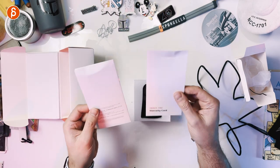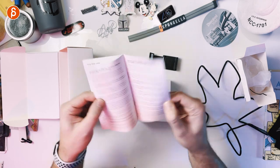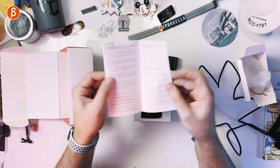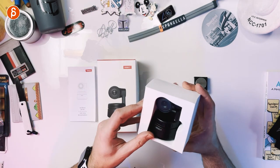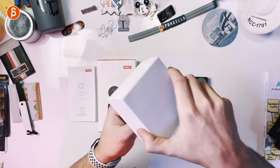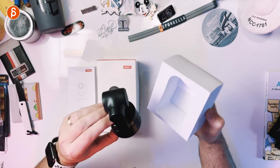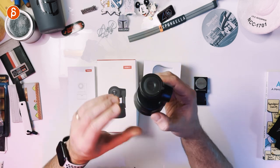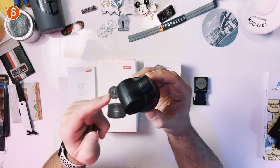We have the camera itself. In here you have a warranty card, the user manual — a flippy book in different languages. And here is the camera, safely stored inside. You gotta take it out like that. There you go — that is your camera.